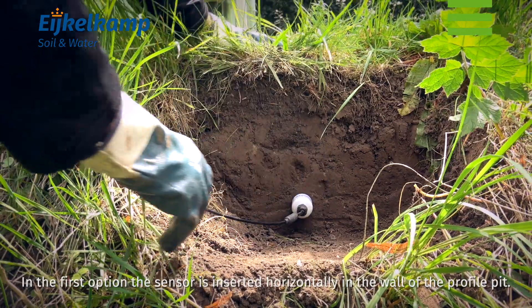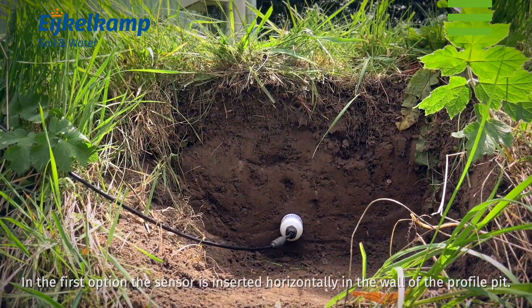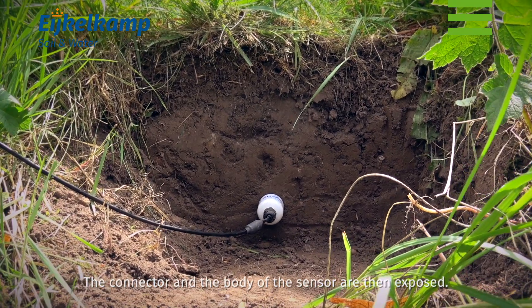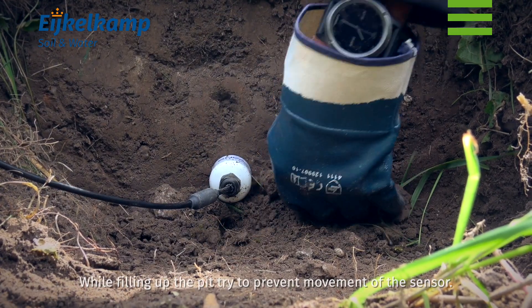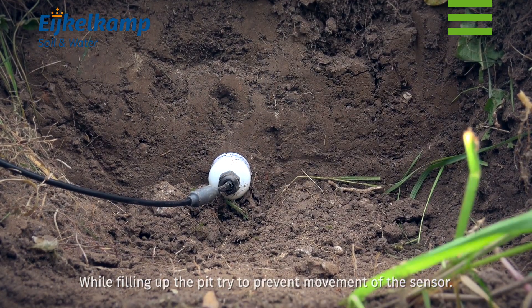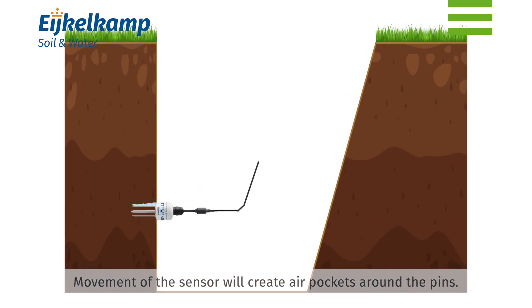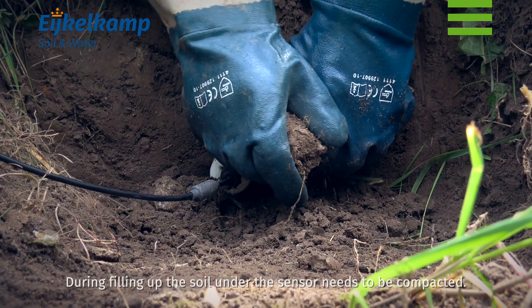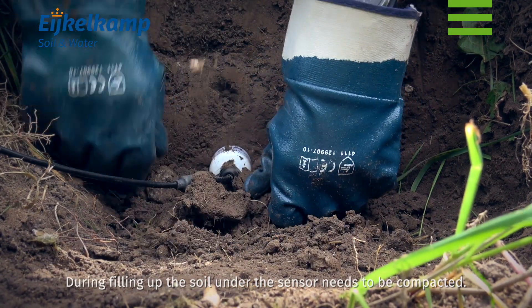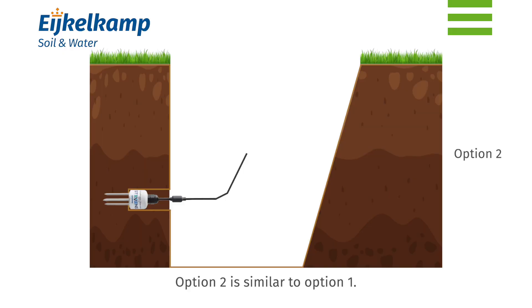In option 1, the sensor is inserted horizontally into the wall of the profile pit. The connector and the body of the sensor are then exposed. While filling up the pit, try to prevent movement of the sensor, as movement will create air pockets around the pins, resulting in inaccurate measurements. During filling up, the soil under the sensor needs to be compacted.